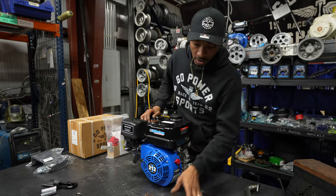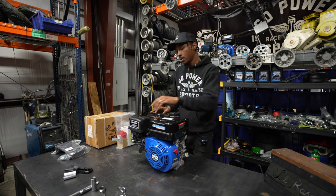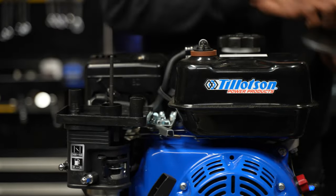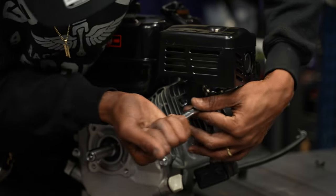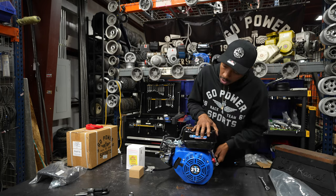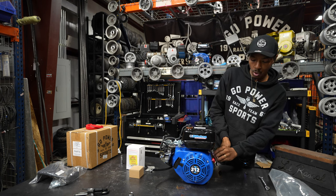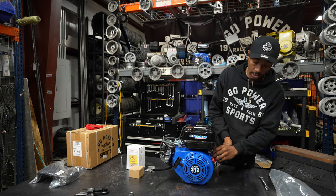I'm going to start by disassembling the Tillotson 212, and I like to start with the airbox. Let's go ahead and get our gas tank removed. When installing it on the Little Rascal, remember you won't have room for the factory Tillotson or Predator gas tank.